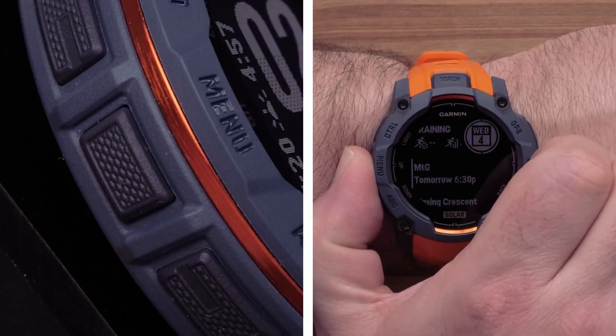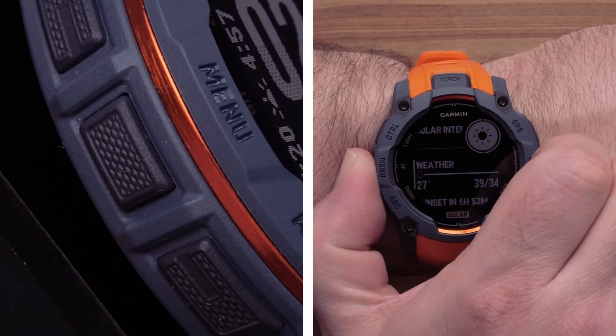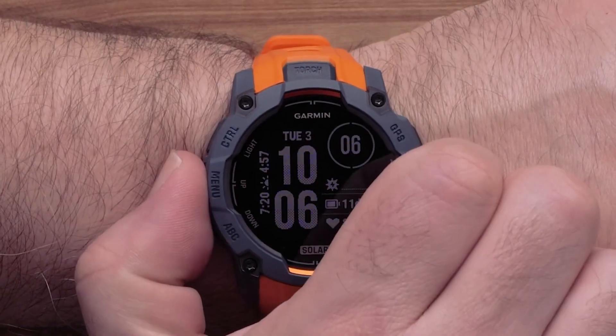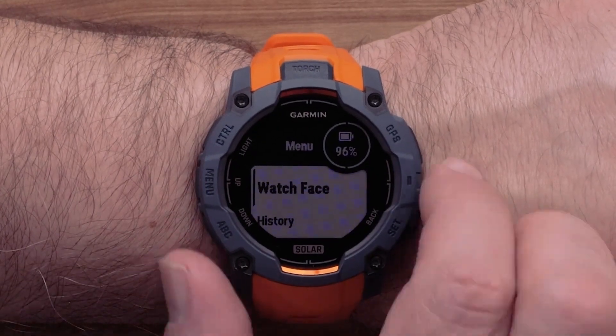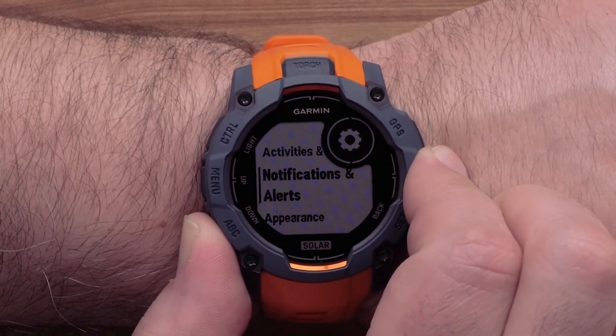The up/menu button is on the middle left side of the watch. Press this button to scroll through menus such as the glance loop. Hold this button to view the menu, where you can customize the watch face, adjust settings, pair wireless sensors, and more.